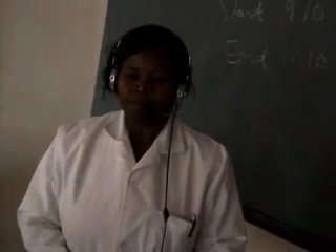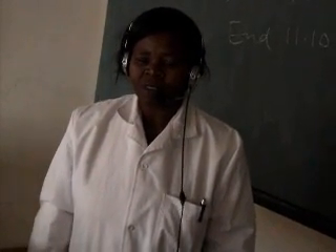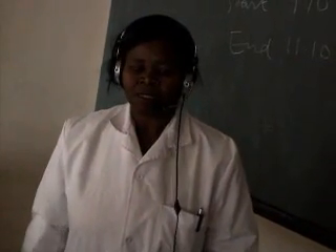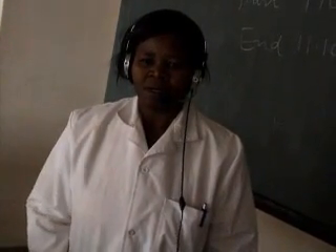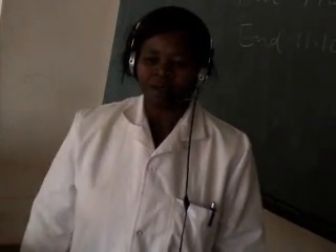My name is Mrs. Rosemary Kamau. I work in this Department of Food Science, Nutrition and Technology. I am a senior technologist and I work in the chemistry lab, processing, pilot plant and cereal laboratory. In general I work in any of the labs, and we are proud to have students pass through the laboratories where we train them on how to use the theory they have been taught in the classrooms and apply it practically.